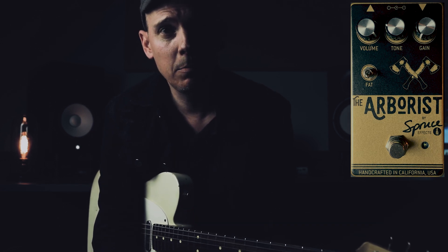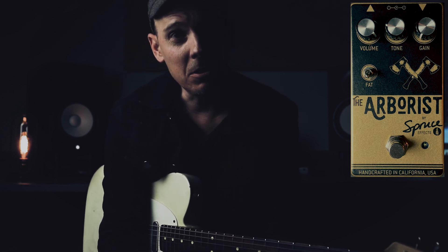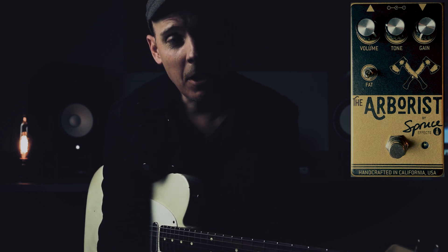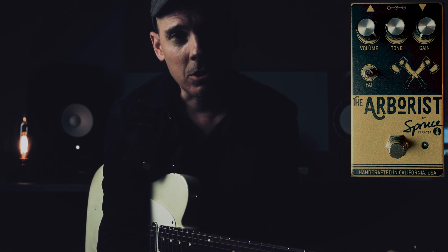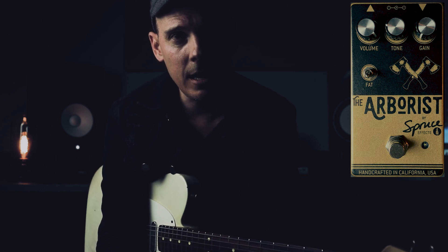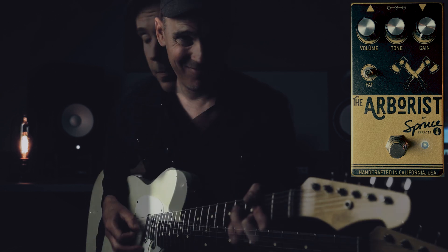So that's plenty by way of volume — it's a lot. And actually, if you notice the tone knob, it is opposite. So it starts bright and then gets darker as you turn it up. So let's put everything back at unity and we'll introduce the gain knob and also the fat switch.